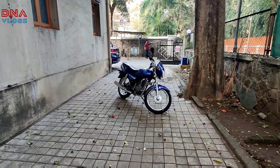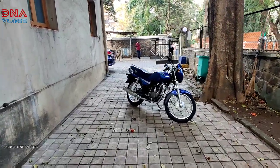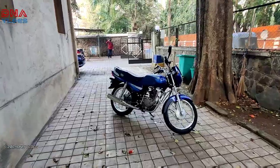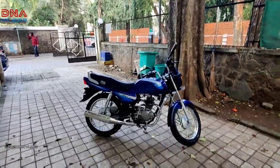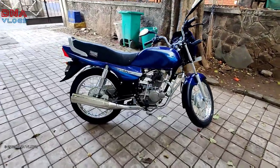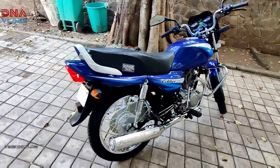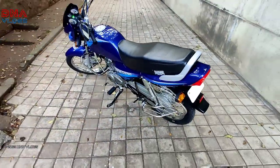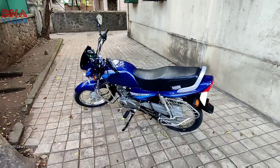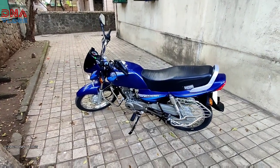So guys, you have seen the running shots. Now we are coming to my building's parking. There is a lot of sound on my building, there will be a little road noise — so please excuse me for that. But I really wanted to show you guys this bike. My friend has restored it with a lot of love. It looks brand new. Wherever it is standing, people ask that Bajaj has launched it again.